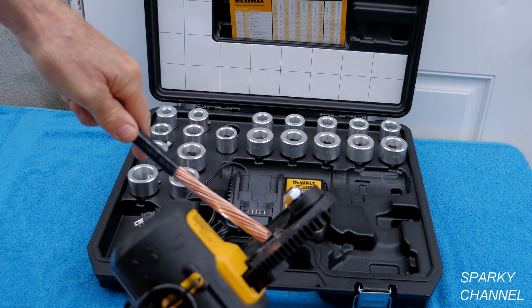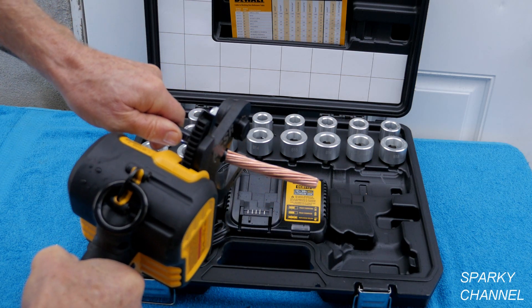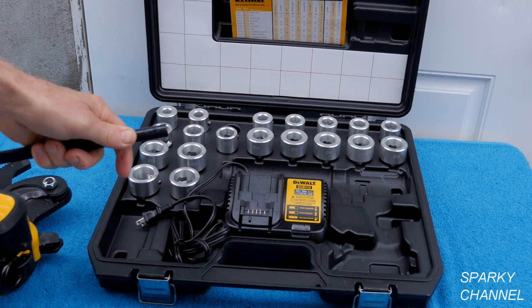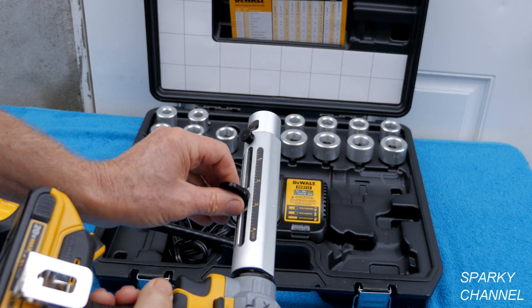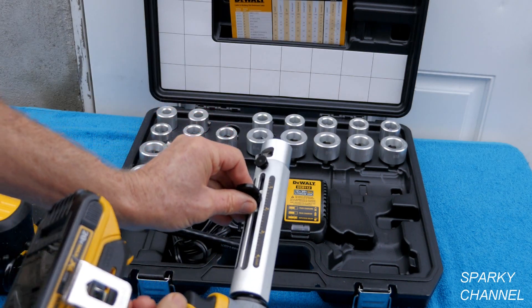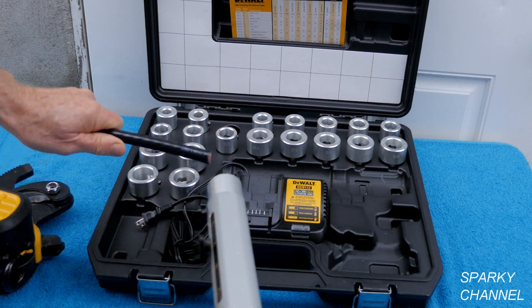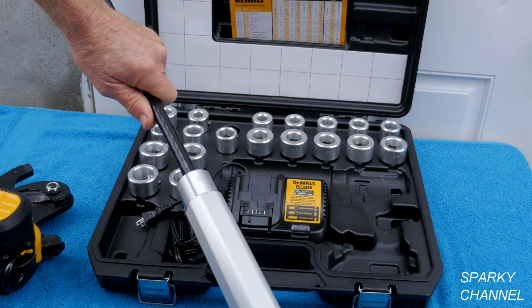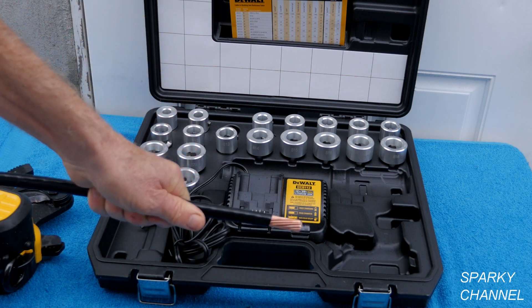If you'd like to cut that, use the DeWalt cable cutter — just cut it right off. Let's say you want to put this at an inch and a quarter, just like that. Flip it down, make sure it's on forward. There's an inch and a quarter, just like that.